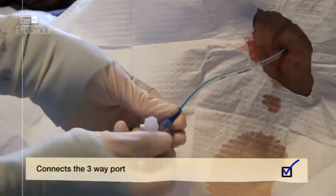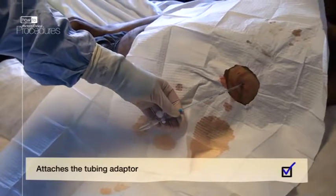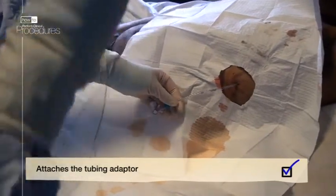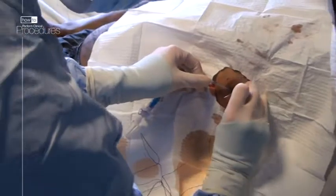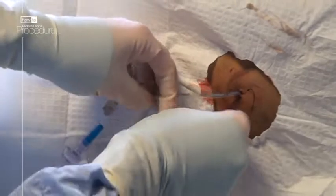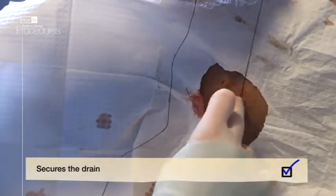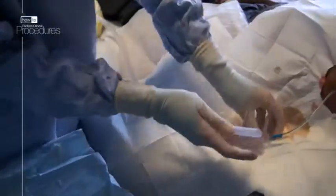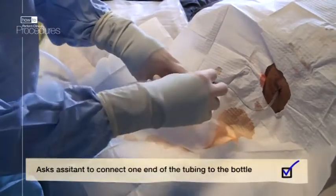You can then attach a 3-way port, and to one end of this attach the adapter that will allow you to fit the wider bore chest drain tubing. Secure the drain with a silk stitch. You don't need to put an extra suture here because the wound is only small, unlike the large bore chest drain, so you won't need an extra stitch to bring the wound together when the drain comes out. Ask your assistant to connect the chest drain tubing to the bottle, and then connect to your chest drain.